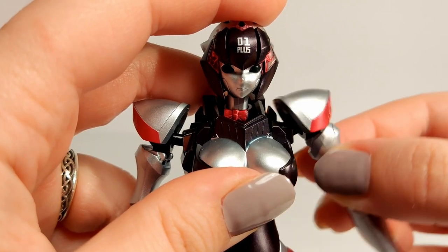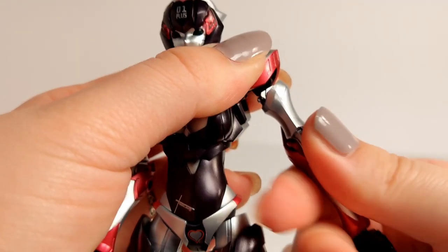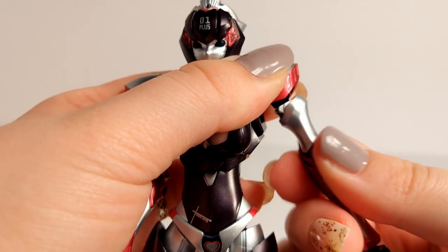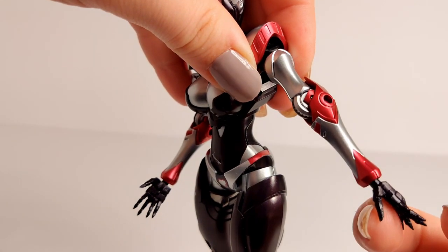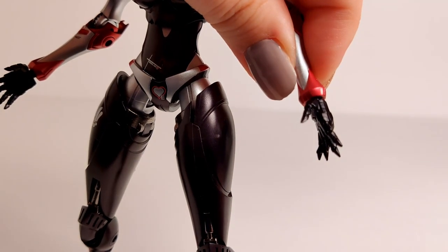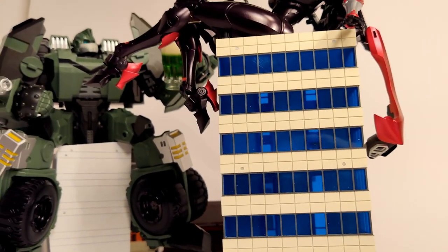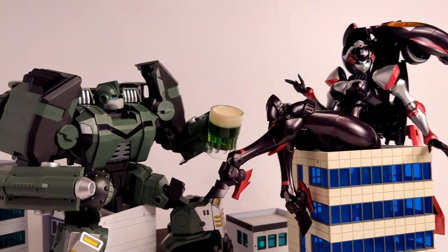Hinge in the shoulder. Ball in the shoulder. Swivel at the upper arm. Single jointed elbow, which was a little disappointing. And balls at the wrists. All this means she can pull off a vast array of poses, though some are harder than others, particularly with the arms.